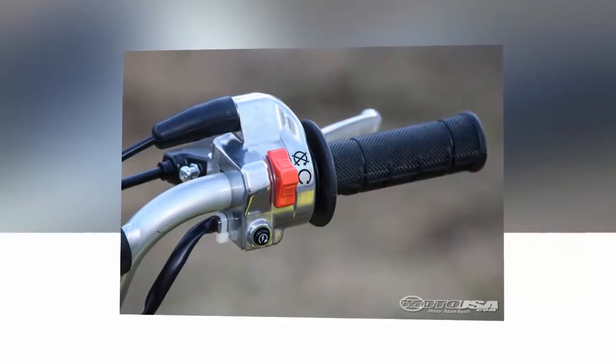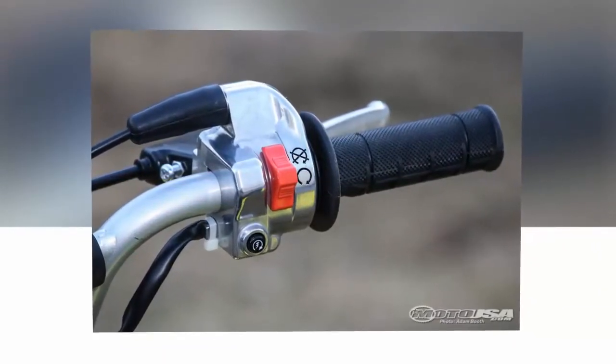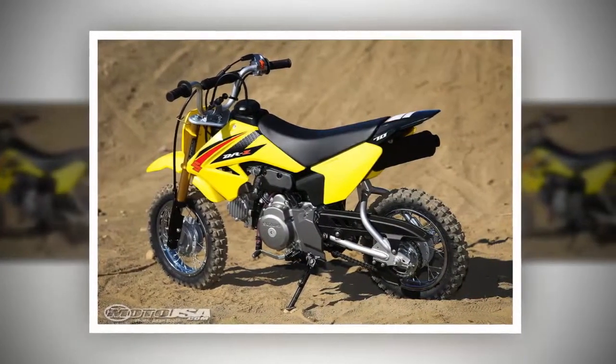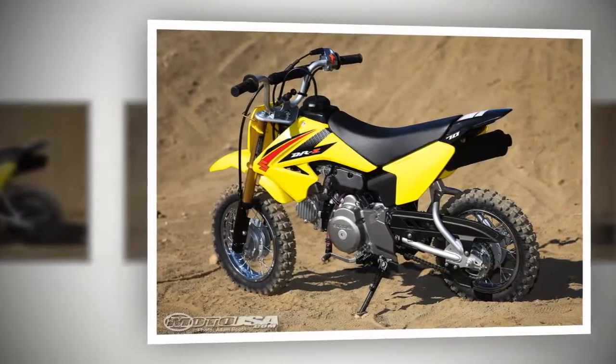On the scene rolls a 2016 Suzuki Drive Z70, $1799. The Drive Z70 is powered by a 67cc four-stroke engine, and starting the little Drive Z engine is insanely easy thanks to the electric start. There is a kickstarter as backup in case the battery dies, ensuring a day of riding isn't ruined.